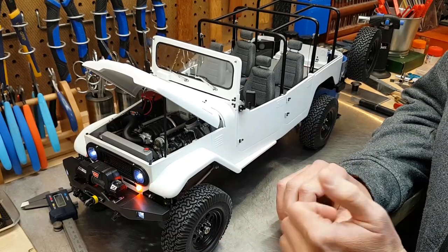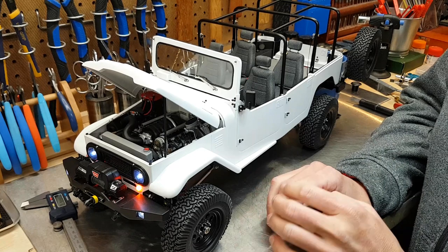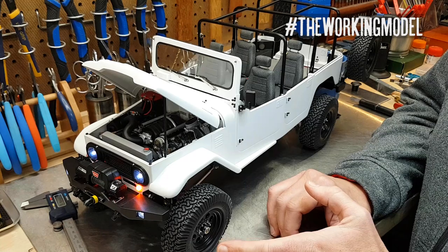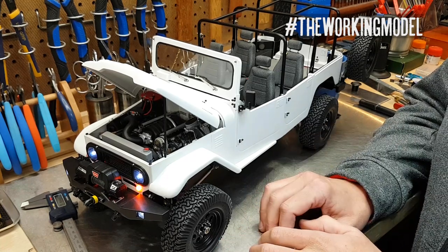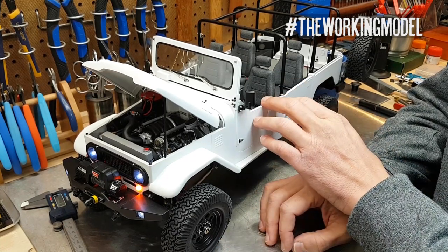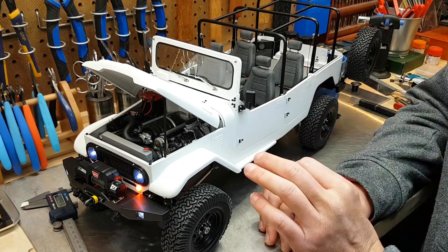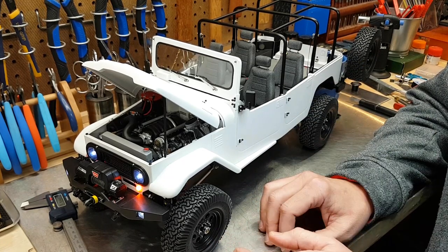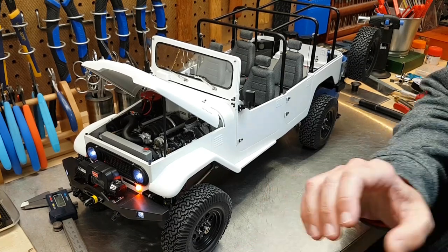It looks like this guy has stumbled his way through yet another video. I'm very excited to think that the next one — Lucky Number 13 — will be the last in the series with Icon. I'll be covering the driver, the roof, working through scale details, and all the final paint work on the truck. Thanks for joining me again and I'll catch you next time.